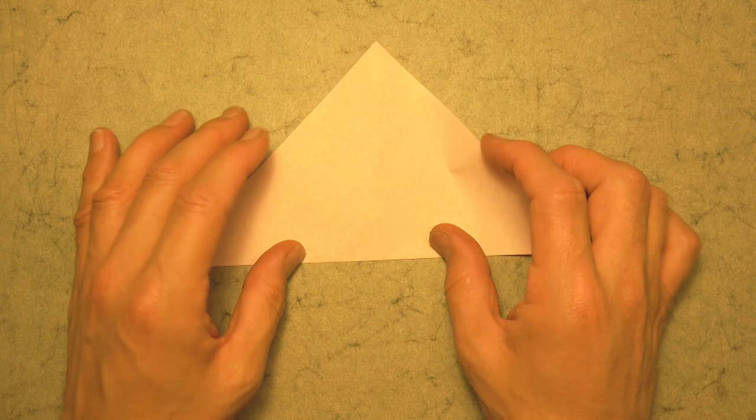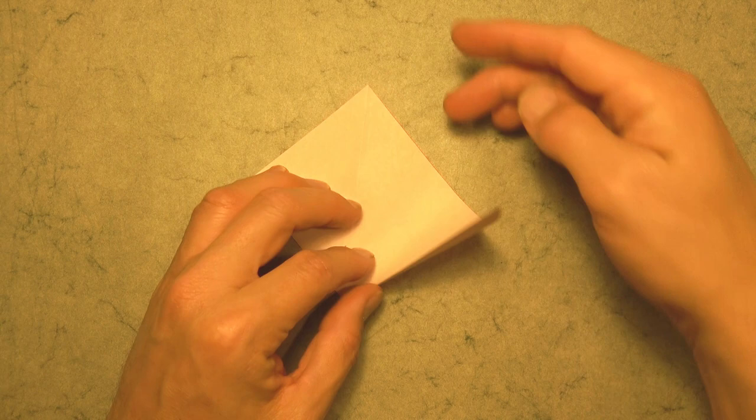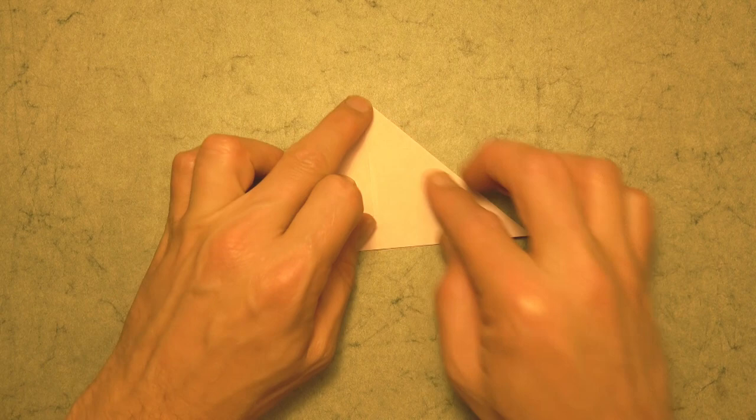But if you're up for the challenge then let's continue. Now let's fold this corner to here — we're making a waterbomb base. So let's turn over and fold this corner up to here. And now open the big pocket and bring the left and right sides together and flatten. And here we have the waterbomb base.